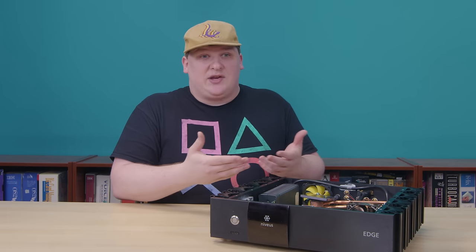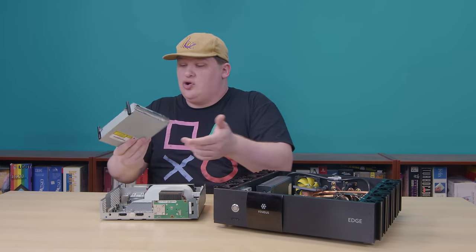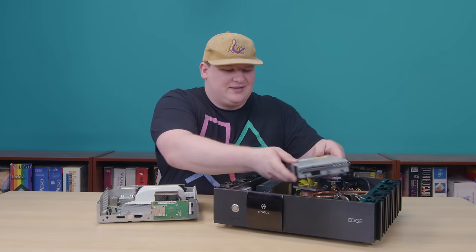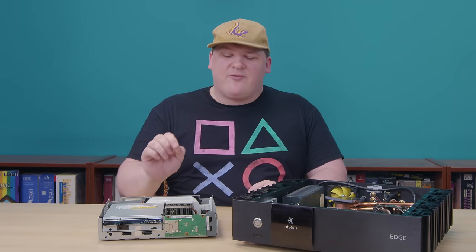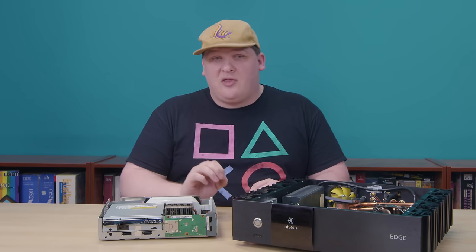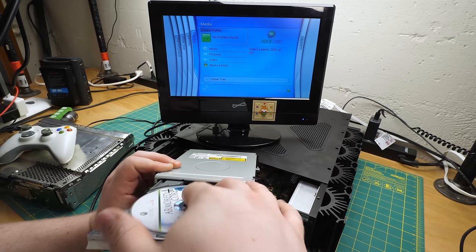A bunch of people asked why I don't just plug in a different DVD-ROM. I do have a dead 360 here with what I assume is a perfectly functional drive in it — I could plug it in long enough to load a game, right? Wouldn't work. Xbox 360 DVD-ROM drives — every Xbox DVD drive was locked to the console it was sold with. Every drive and motherboard contain a pair of keys that have to match. So this drive will work with this board, but if I put it in here, it'll just not work. You can put a game in and it'll look like it's loading for a moment, but it then gives an error message that says you have to put the disk into an Xbox 360.